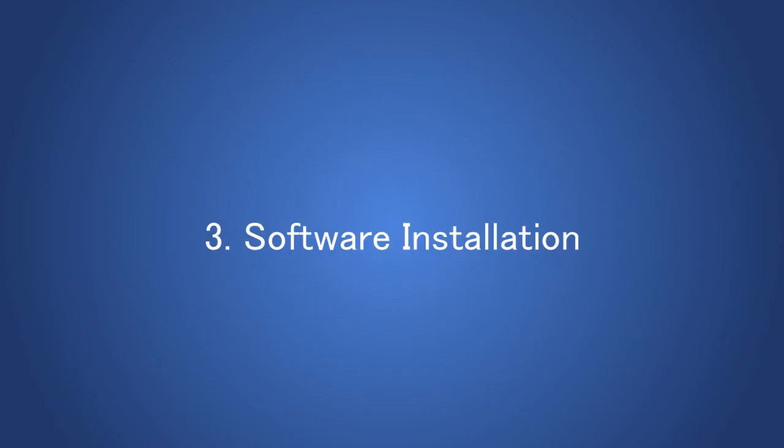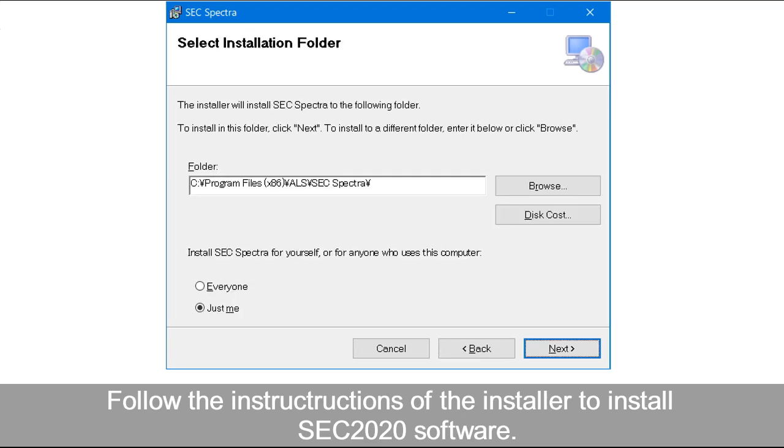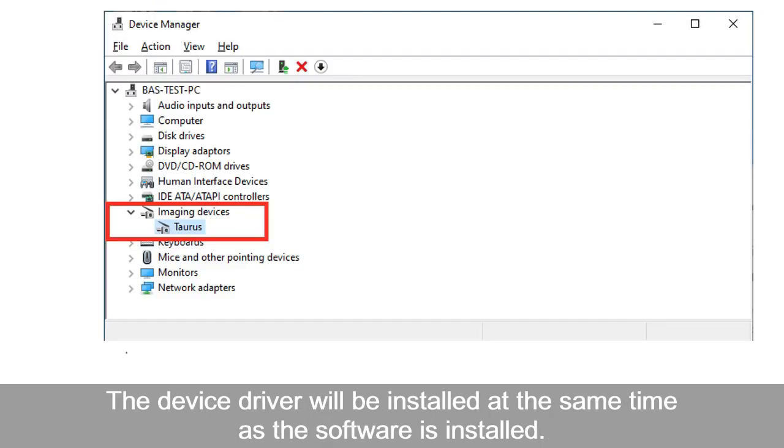For the software installation, connect the USB memory with the software to the PC and select the setup file. Follow the instructions of the installer to install the SEC 2020 software. The device driver will be installed at the same time as the software.